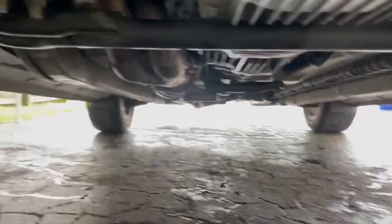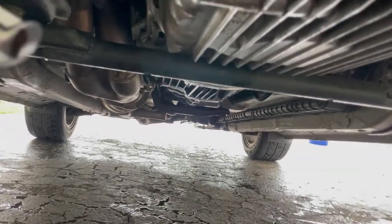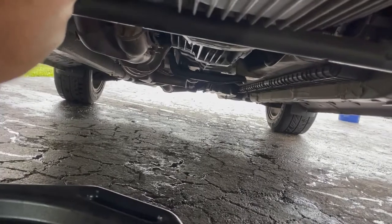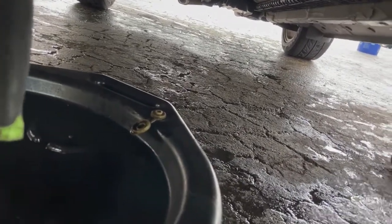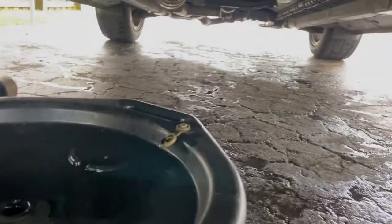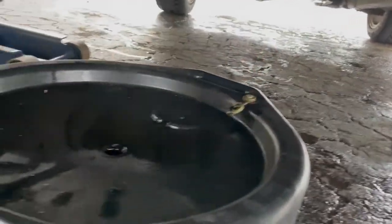Alright, so once it drains all out, you're going to want to put your drain plug back on. Make sure you've got a new washer on there and tighten her up. I think it's around 22 foot-pounds of torque, right around there. You don't want to overtighten it. If you're doing it by hand, nice and snug should be okay — I know I'm going to get a lot of grief for that in the comments, but I'll be alright.